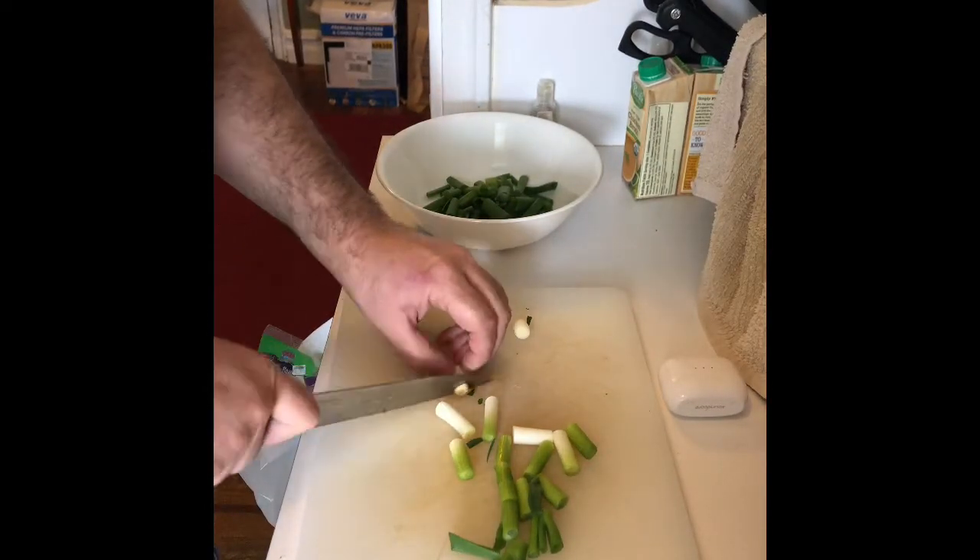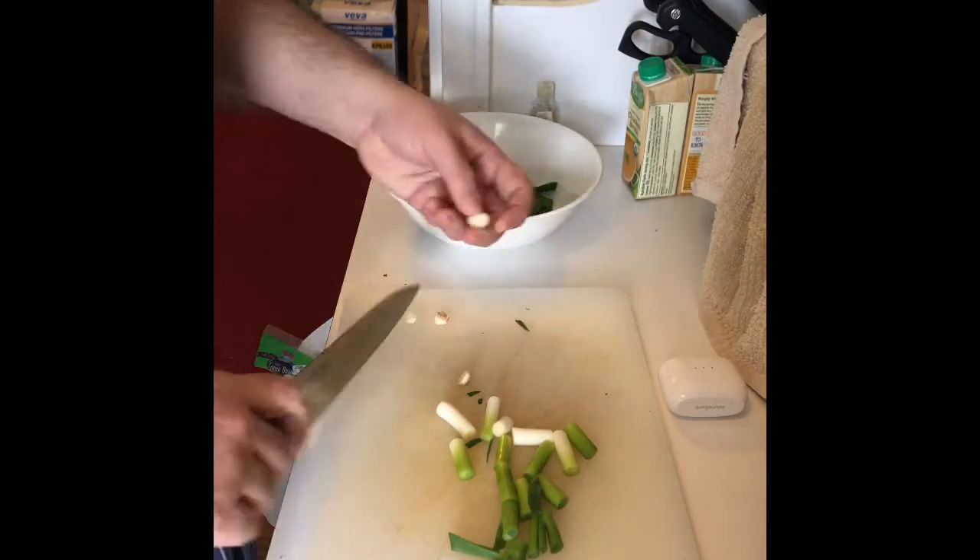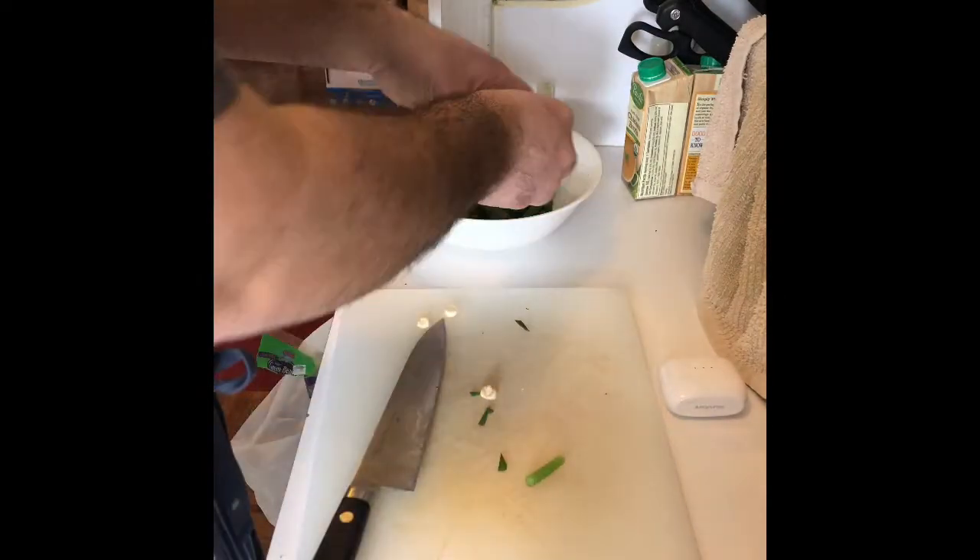Throw it just a little bit. You see that? Just a little tip right there you get rid of. So I rinsed these and I dried them.